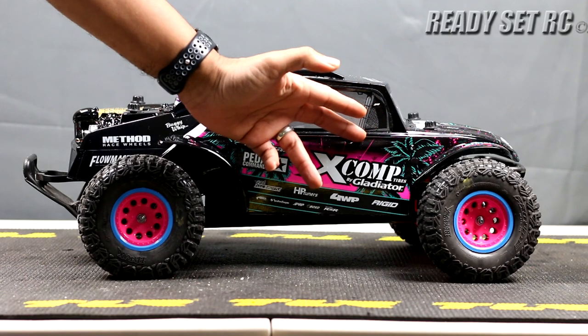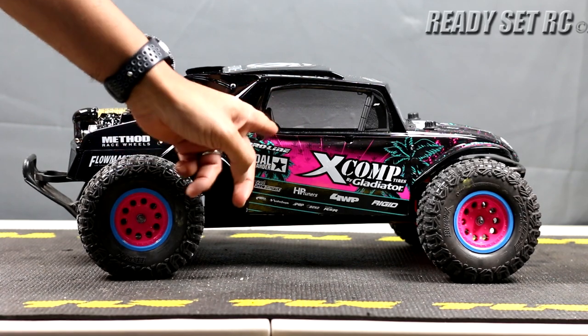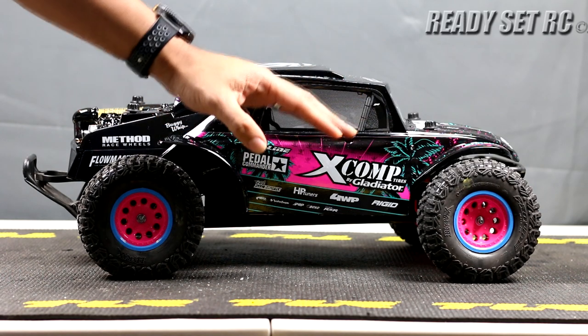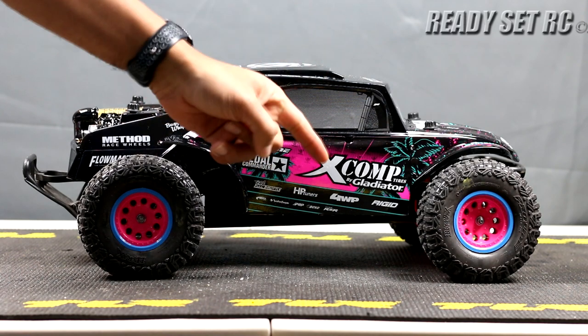If you guys liked the clear edition of this or the black version — and I saw a lot of likes for the black version — so that's what we're going with: the black version with the stickers all marked up. I really did like how Proline went ahead and designed this body. As I said, I ordered two of them, and the second one is to give out to you lucky subscribers to the ReadySetRC channel.